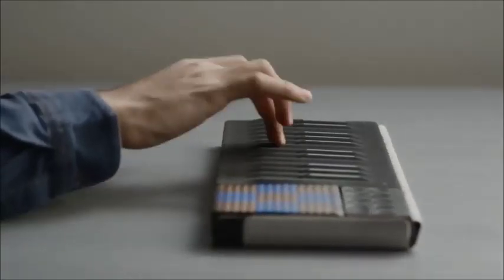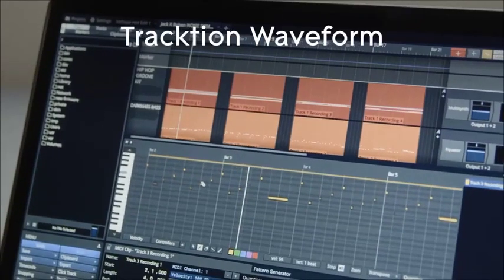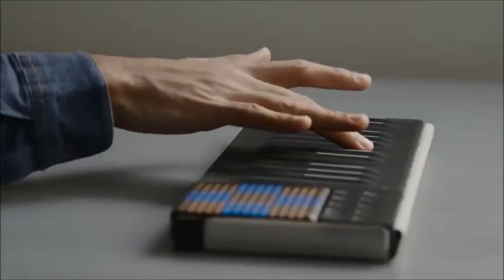The Songmaker Kit's software package is an incredible value. It includes two desktop sound engines, the Noise app for creating on the go, and two digital audio workstations. No matter what your workflow is, you can take your track from start to finish with the Songmaker Kit.